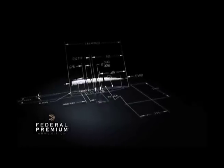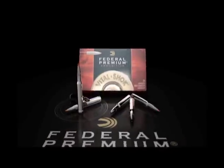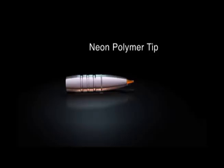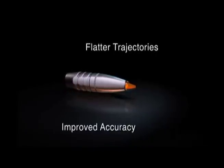What started on the drawing board became a trophy. Engineers at Federal Premium Ammunition designed the Trophy Bonded Tip Bullet to deliver devastating bone-crushing performance. With a translucent polymer tip and boat-tail design, Trophy Tip provides flatter trajectories and improved accuracy.